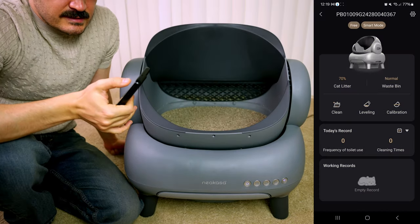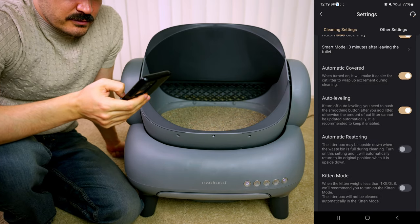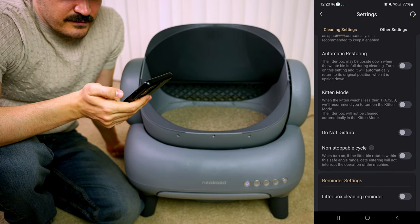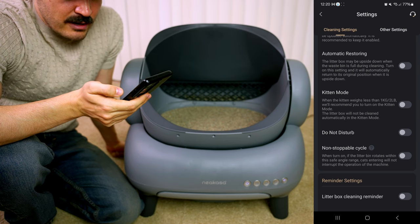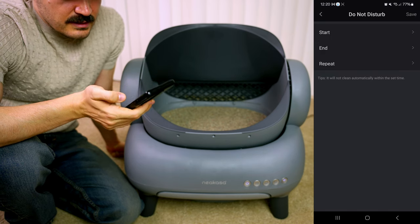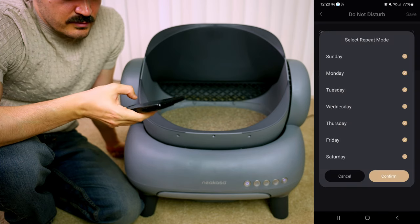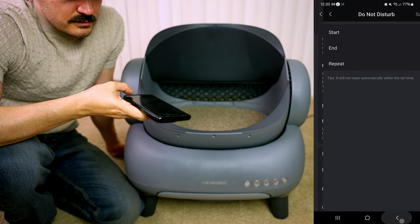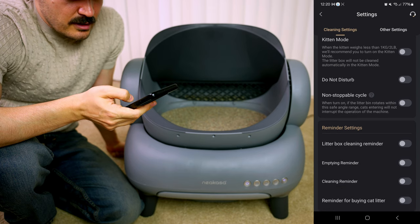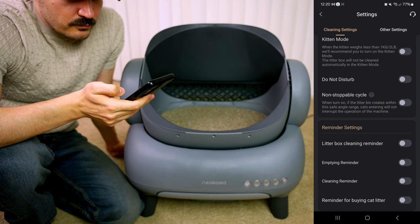In the settings we have automatic cleaning, automatic cover, and automatic leveling. We also have an option for kitten mode — if your cat is below one kilogram or two pounds you should use kitten mode. There's also a do-not-disturb option where you set a start time and end time and can repeat it during the week — so if it makes noise and you don't want it working during the night, you can set that up.